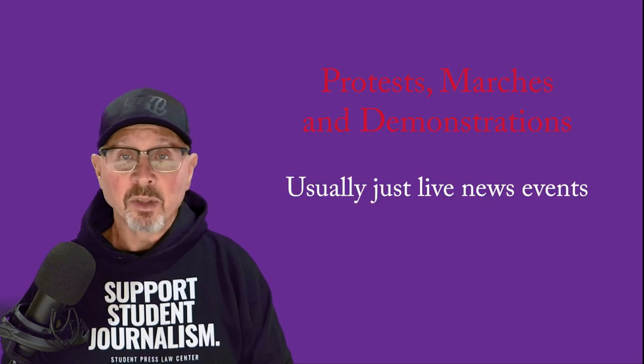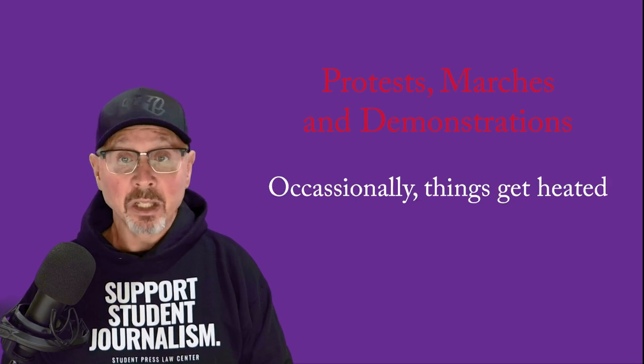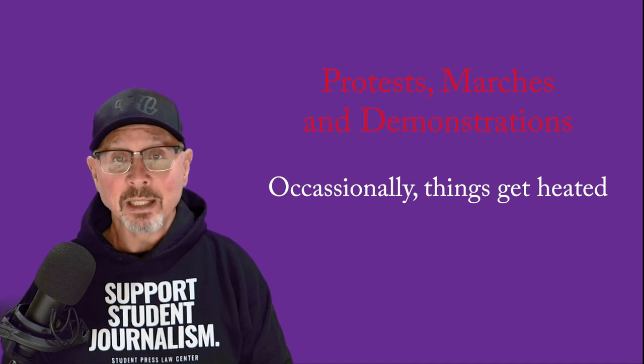There's one critical thing and a bunch of other important things you need to know about covering protests. Sometimes a demonstration or protest is an important news story for student journalists to cover. Most of the time, this is just a live-action news event that needs covering like others. Occasionally, though, things can get heated and even dangerous, so careful thought and preparation is needed. This is not for beginners.